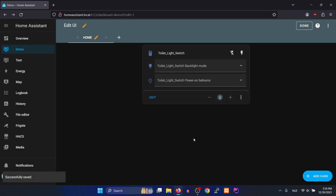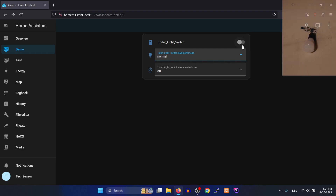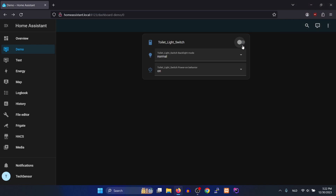The other two functions let you set the smart wall switch indicator status and remember the last state of the device. You can now control the light with the smart wall switch from the Home Assistant dashboard. If you have any questions, feel free to drop a comment below. Thank you for watching and goodbye.